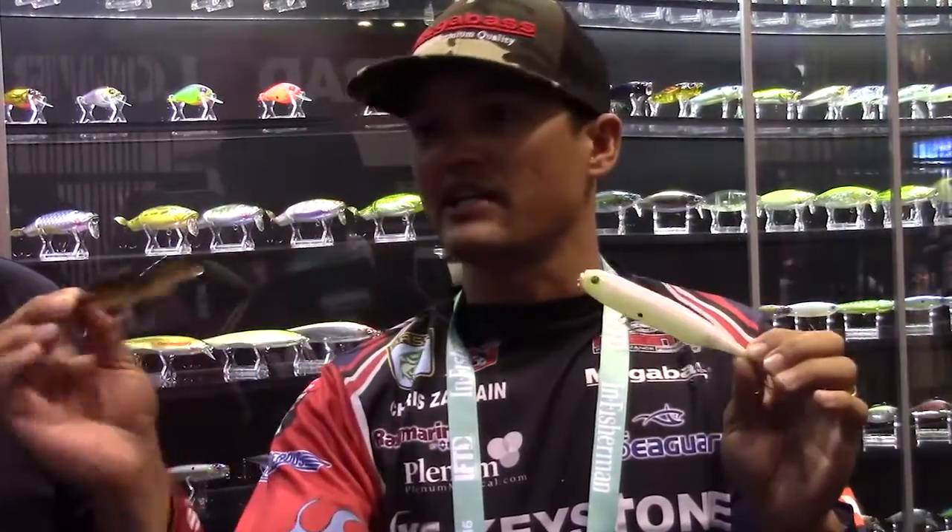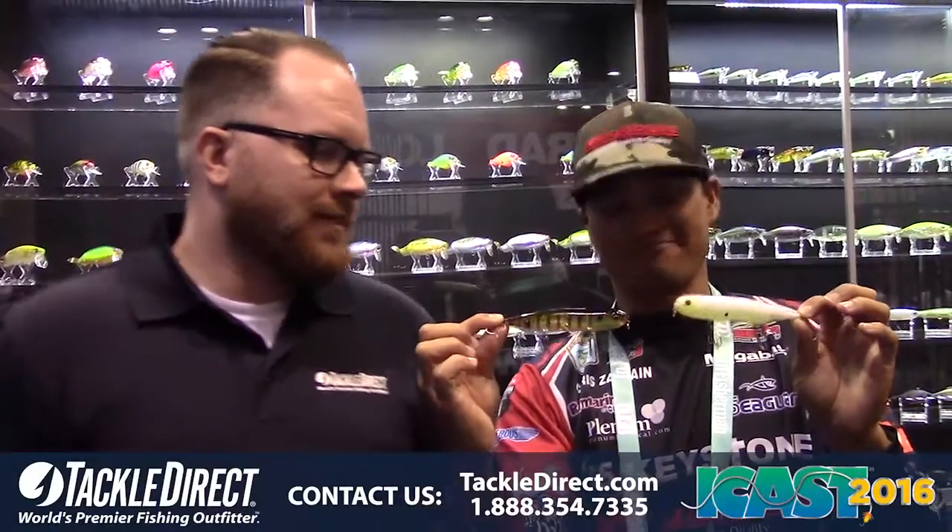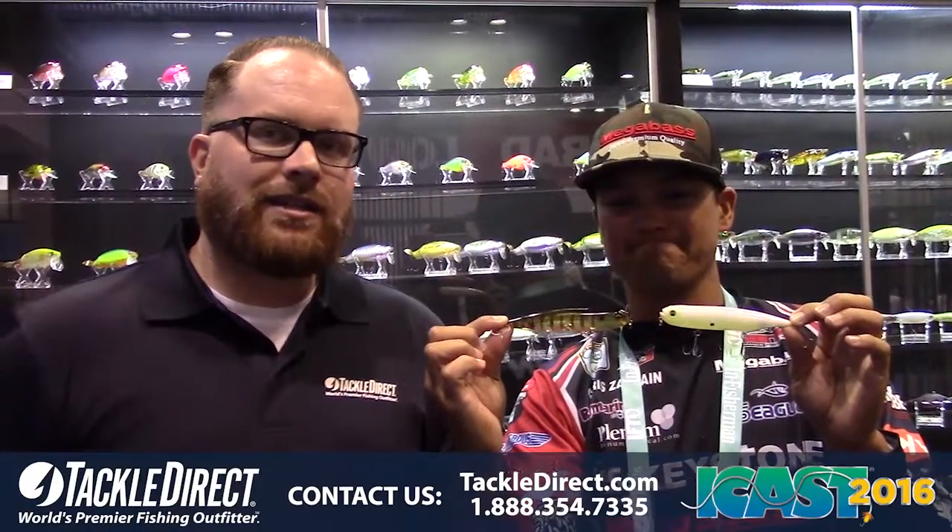Walking topwater baits are all about getting that reaction. That fish is going to feel that bait, it's going to hear that bait, it's going to track that bait down. The very cool thing about the Dog-X Diamante is it cuts so hard, and that's what gets those fish to bite. When it cuts from one side to the other, that's when they commit to it. Other topwater baits, you may get them to follow it, but if it doesn't cut real hard like that, you won't get them to bite. Dog-X Diamante, it's an awesome STW bait. Check that one out — it's your next topwater, guaranteed.